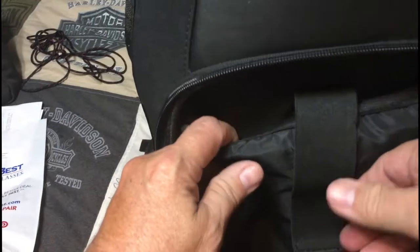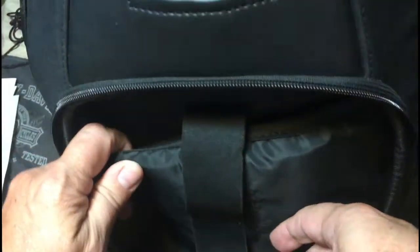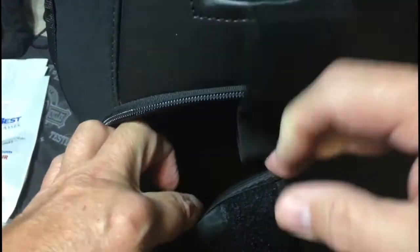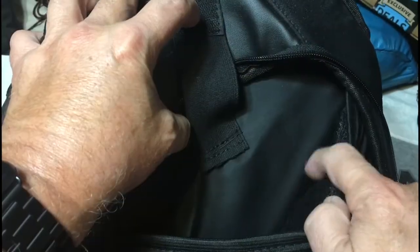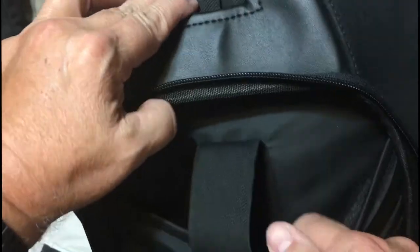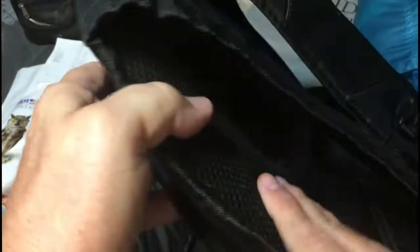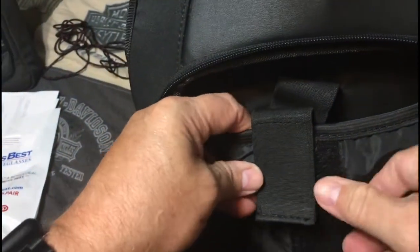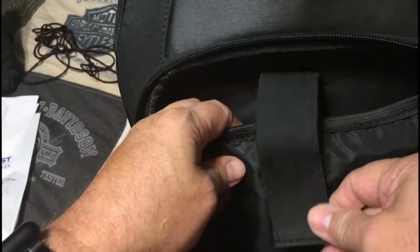Looking at the interior pockets — this is the laptop bag area here, and it holds my 15-inch laptop just fine. It has a padded liner on this side and of course the outside of the bag is padded as well, so your laptop is very well protected in here.